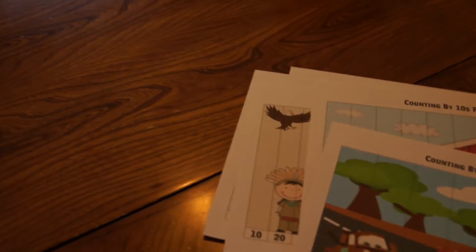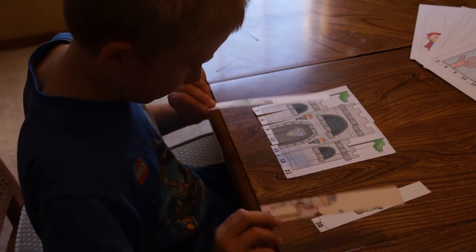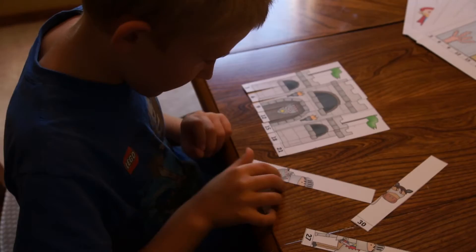So they can grow with your child as they're learning to count. What you do is basically cut them out into strips. You can see my son here is working on counting by threes in a castle puzzle.